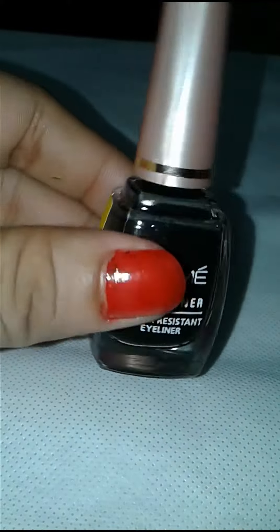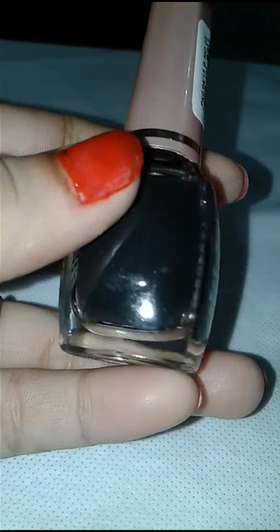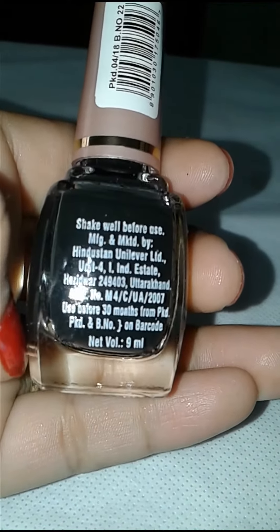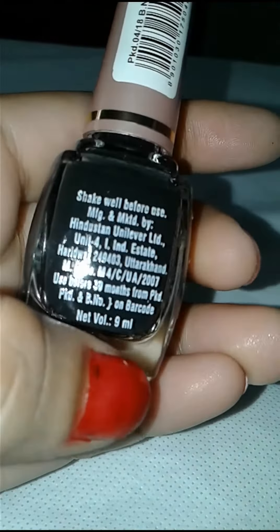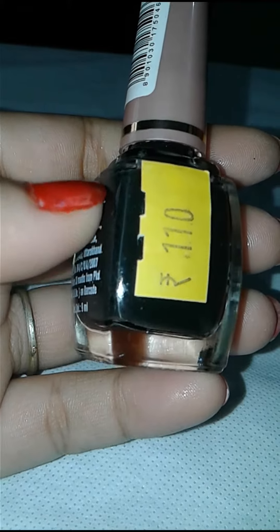Its packaging is simple and classy. It has a manufacturing date and expiry date, and it is 9ml. Its cost is 110 rupees.